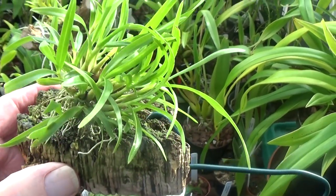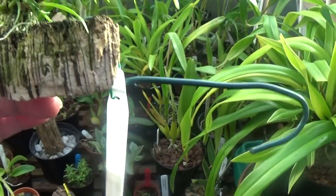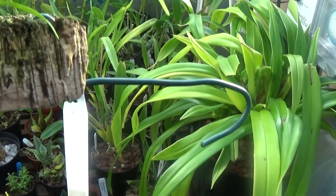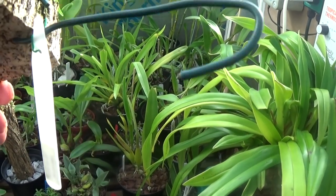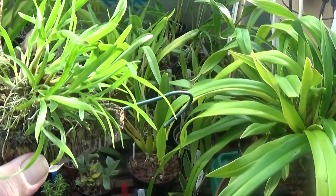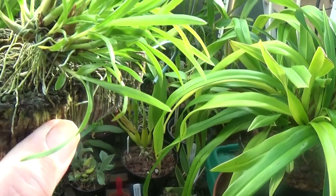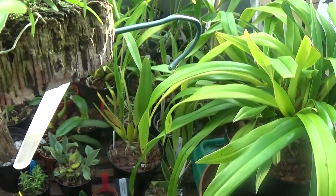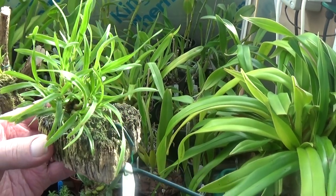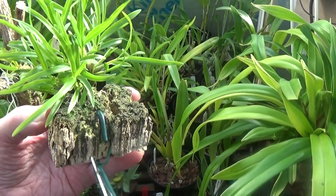Here's one I've never heard of — it's a Dendrobium petiolatum. This one's on a piece of... I don't know, it's not cork is it? Yeah, that's cork. Dendrobium petiolatum — lovely root system clinging to the cork bark. It's funny how some of them do cling to this cork bark and others don't.